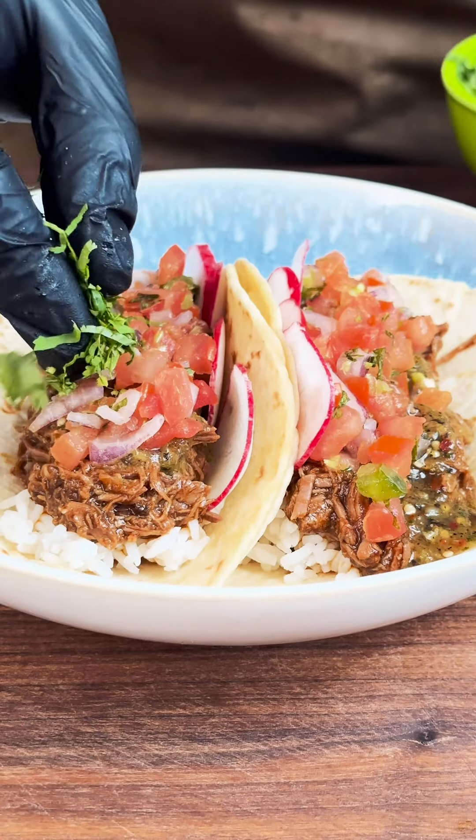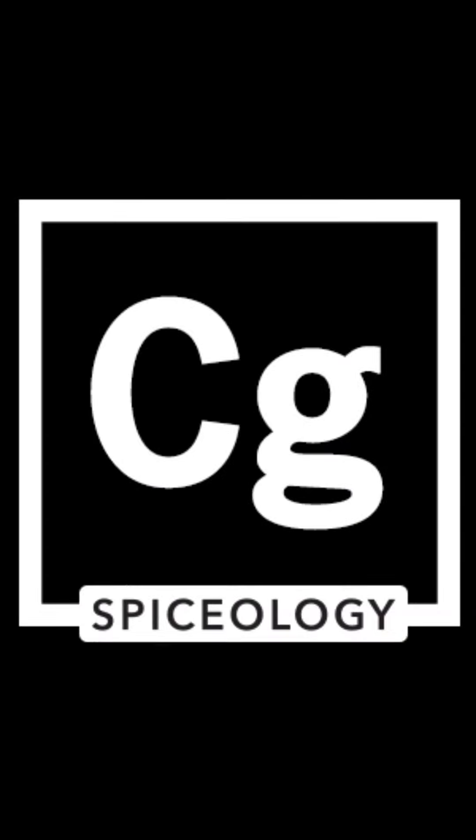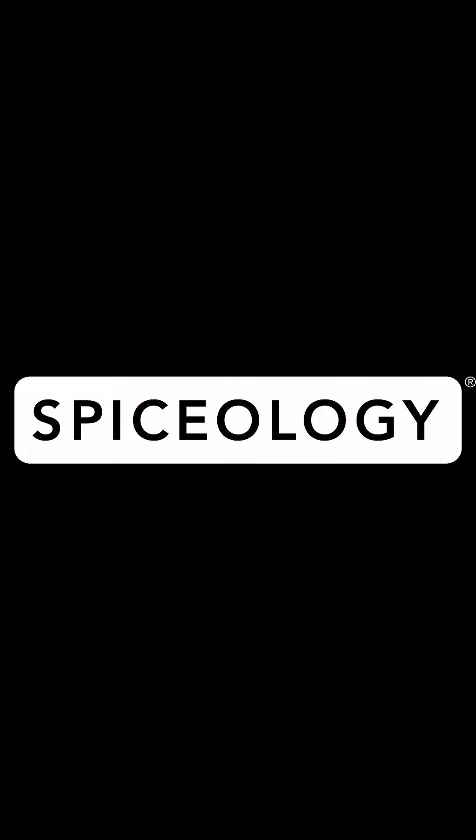Borrego is also served as a stew, so you don't even have to use the rice or the tortillas — you can do whatever you want to do. You do you, boo. Just remember: barbacoa is beef, birria is goat, and borrego is lamb. Every day is taco Tuesday if you talk about it.